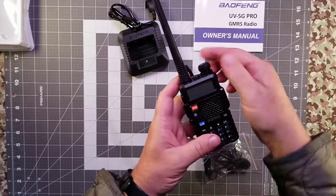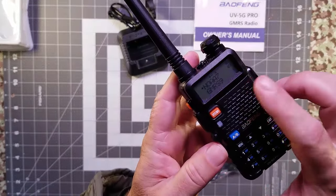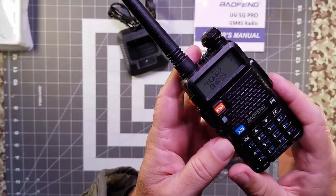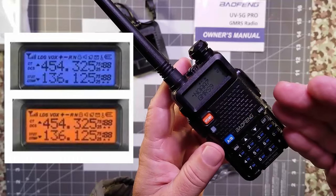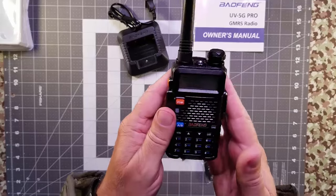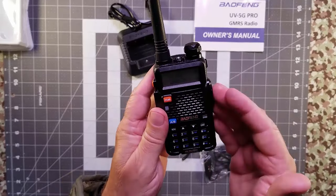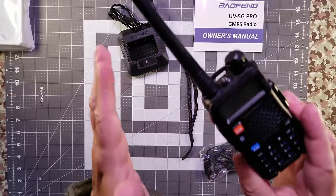Looking at the display — over time, the displays on these radios have gotten better — and this radio is easy to read with tri-colored displays. Use menu function 29 for that. This radio has all of the features that the UV 5R has, and the same settings can be accessed via the menu and keypad, but that's for another video.